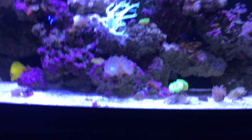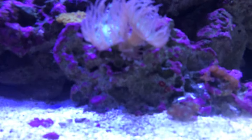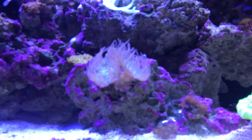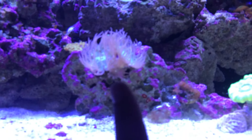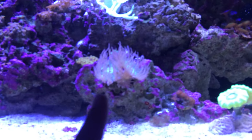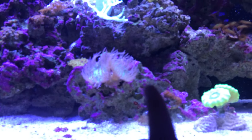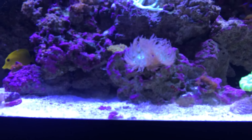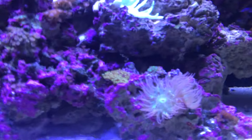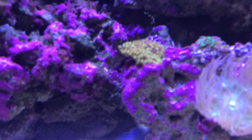The Duncans are doing excellent. There's a brand new head coming in right there, and when it closes up for the nighttime I can actually see four more heads coming off one side and one more head coming off the other side. That thing is just doing absolutely amazing.